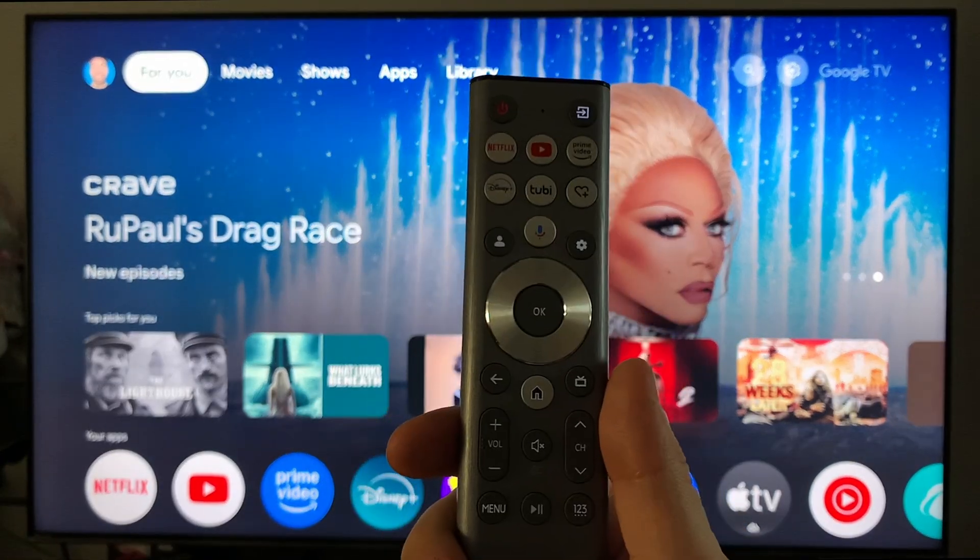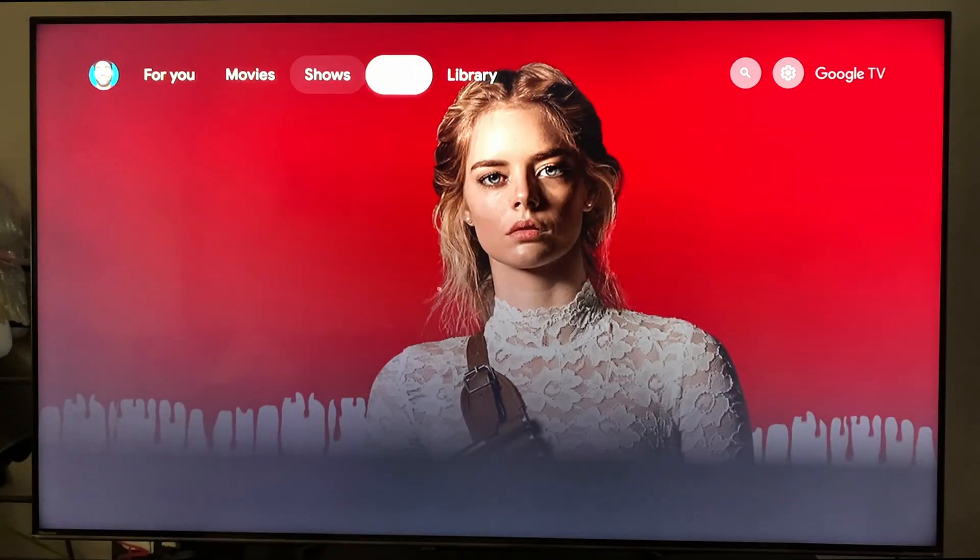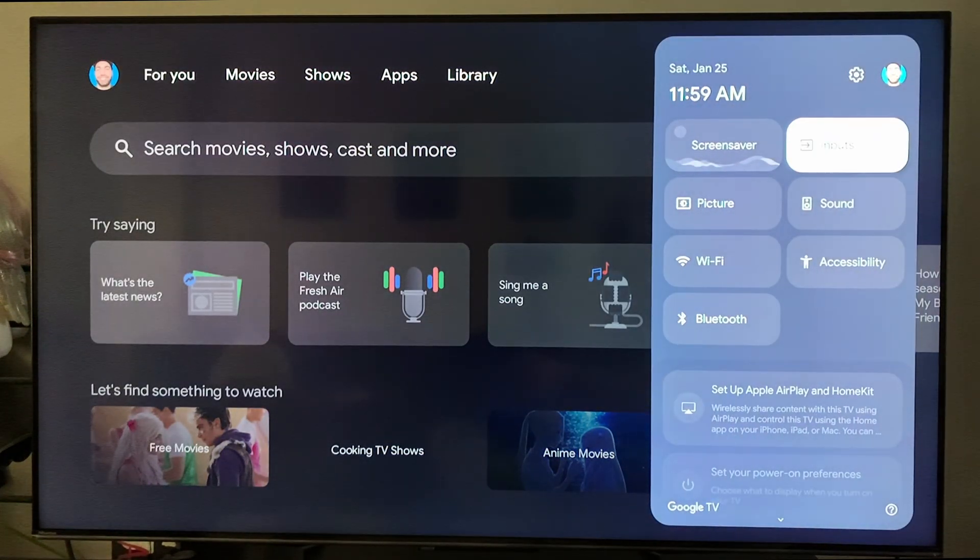The first thing you want to do is navigate over to the settings cogwheel in the top right corner, then scroll down and select Inputs.